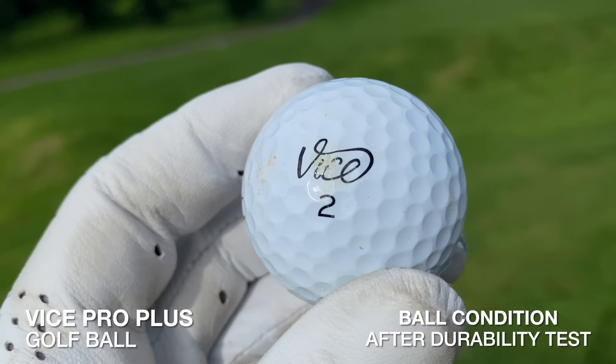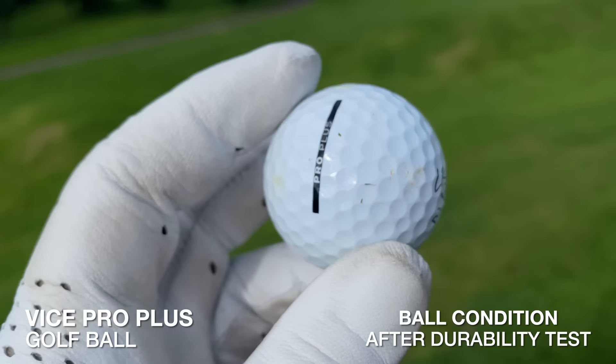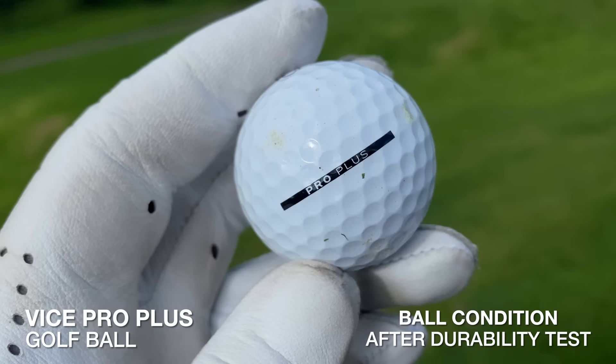Durability test done. It's done a lot better than I expected — a lot better. There is one small scuff mark on the actual Vice logo, but I've seen many golf balls do much worse in a durability test like this. That impressed me more than I thought it would. After those early signs I thought it was going to scratch up badly, but it really hasn't.